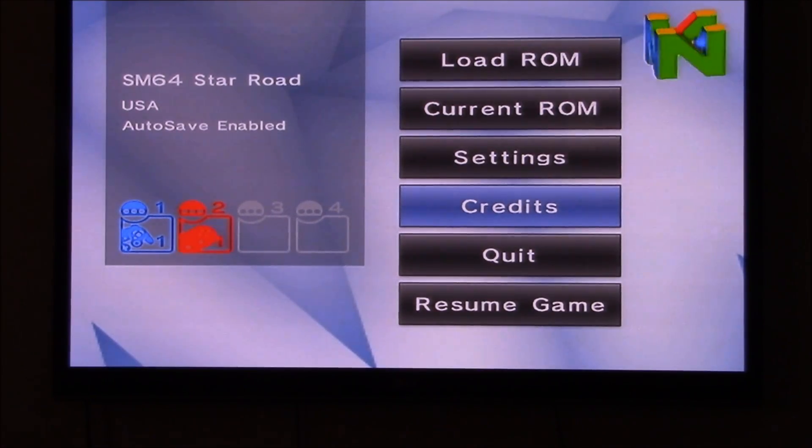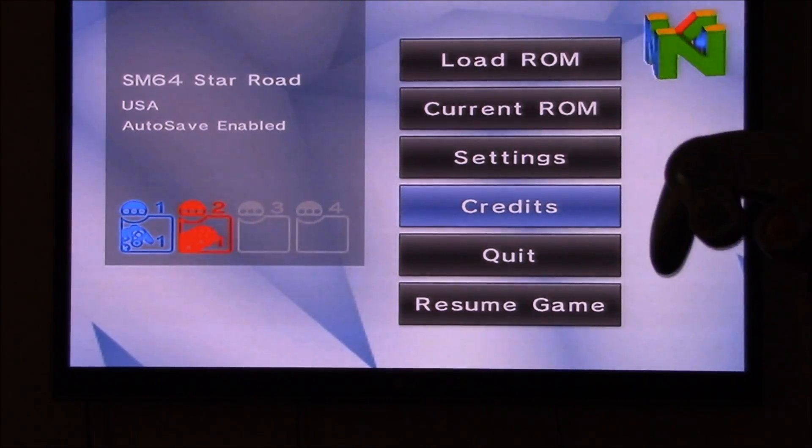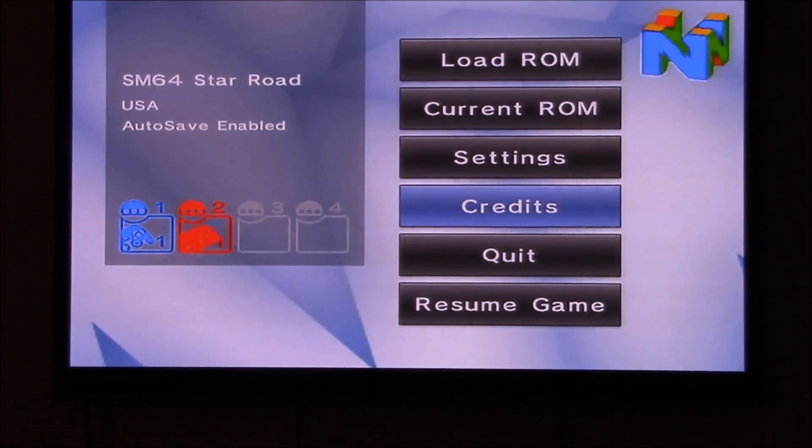Fortunately, this emulator allows you to use a GameCube controller instead of a classic controller. The question is, does it fare much better? Let's find out.